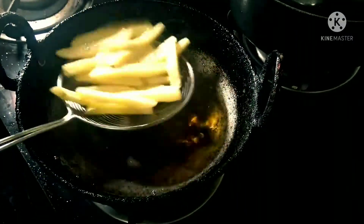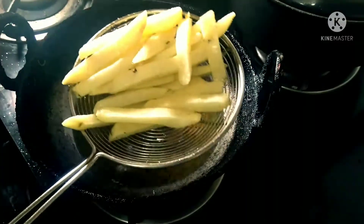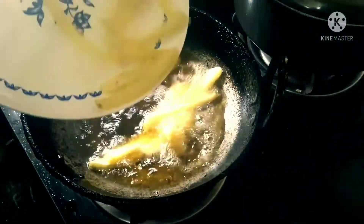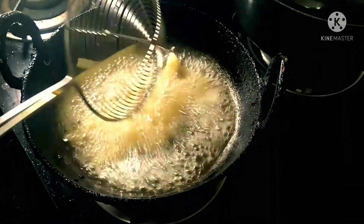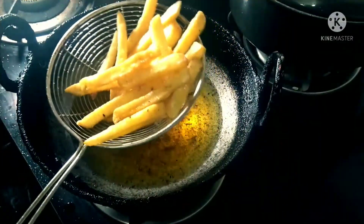After two minutes, put the French fries back into the oil and fry for the next two minutes. Keep frying until they turn crispy golden brown. I'll pause here for you guys to hear the crispiness of the French fries.